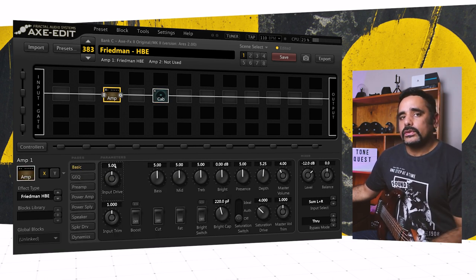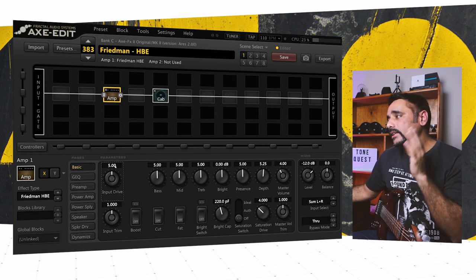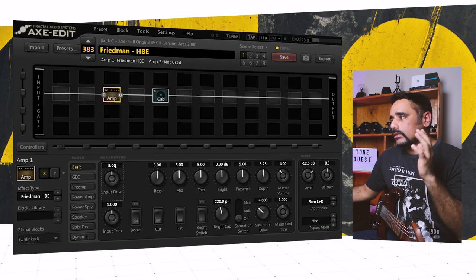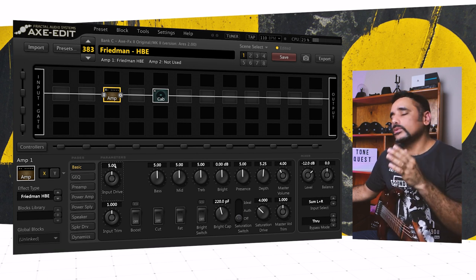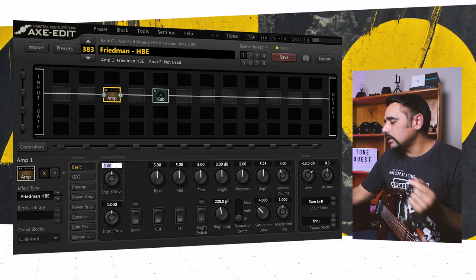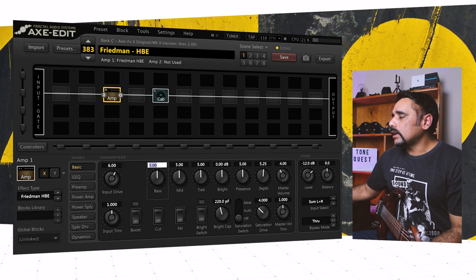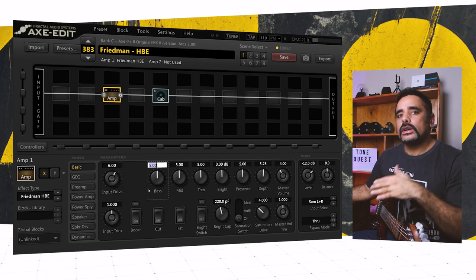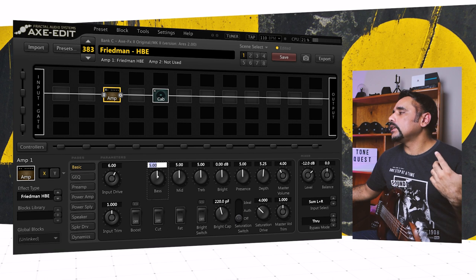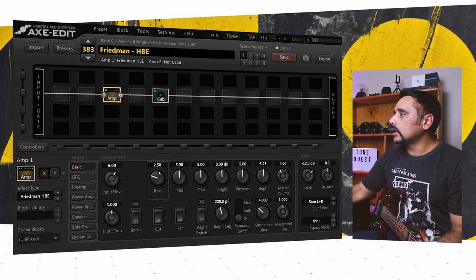First things first: input drive. This amp has a lot of drive, but you want to dial in the right amount so it stays heavy without becoming too much to deal with. The sweet spot for me is between five and six — I chose six, which gives me a good tone. For bass, too much is going to interfere with other instruments, so I always dial it down a little. Between two and three is good — I set it to 2.5.